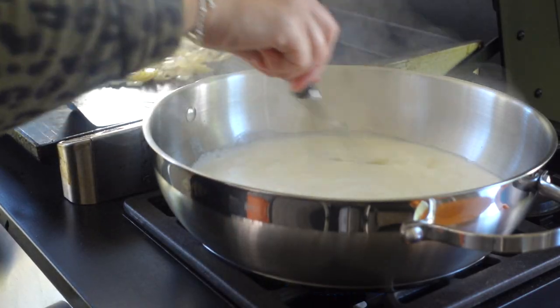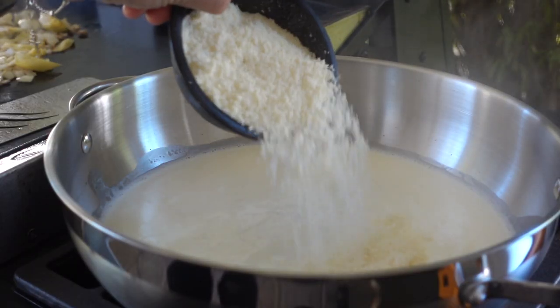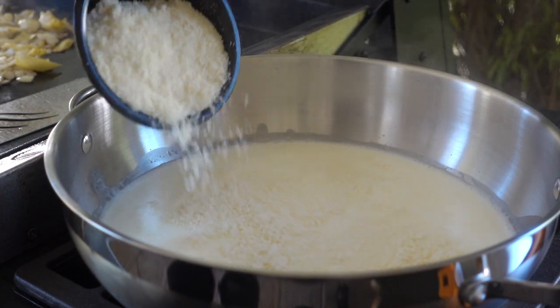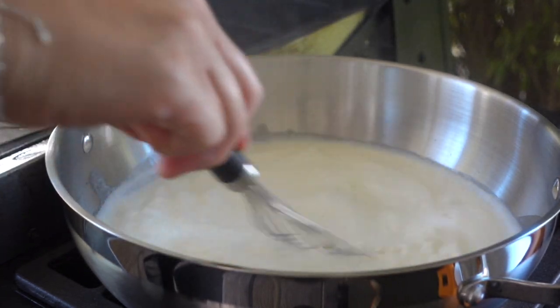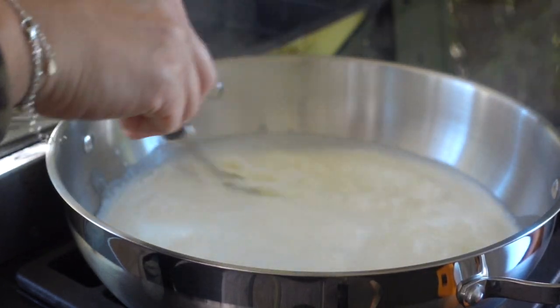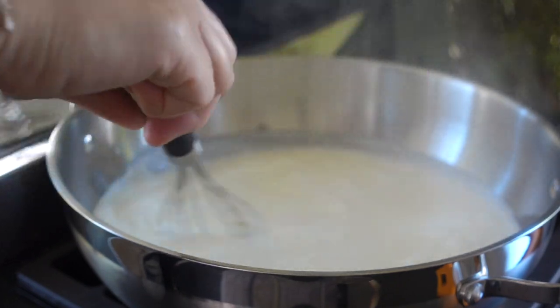We'll check on our sauce — it's nice and warm. I'm gonna drop in about a quarter to half a cup of grated BelGioioso Parmesan cheese. I buy this cheese in bulk and it lasts me for weeks; I use it in so many different recipes and it's one of my favorites. We'll whisk that into our sauce, allowing it to thicken up and become so nice and silky and velvety.